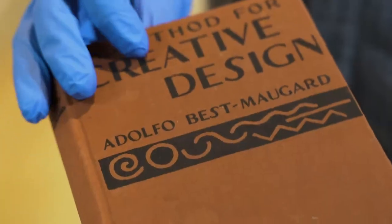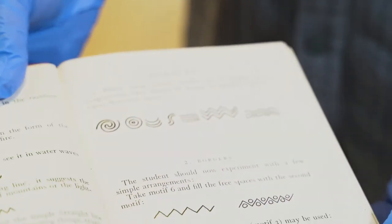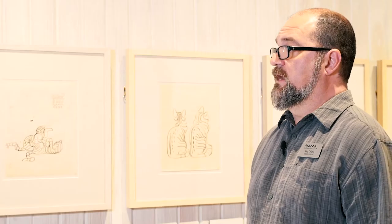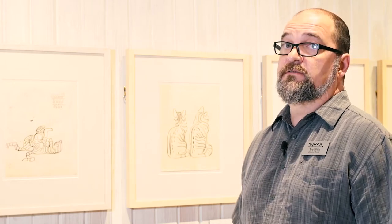Today we're going to talk about the lines that Walter Anderson used in his drawings and artwork. He started using a book by Adolfo Bess Mogard called 'A Method for Creative Design.' In the book it discusses using the seven motifs — the idea being that if you learned how to draw these seven lines, you could use them to draw anything.